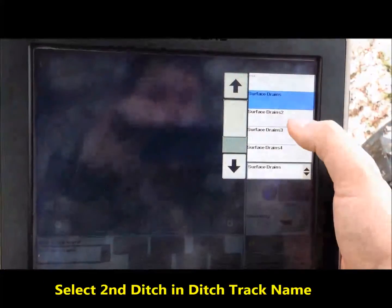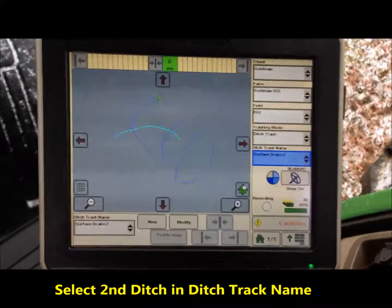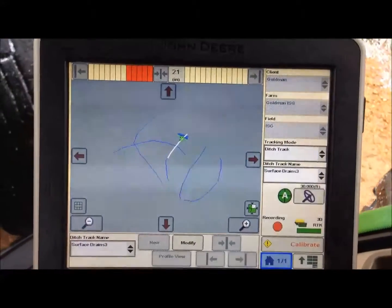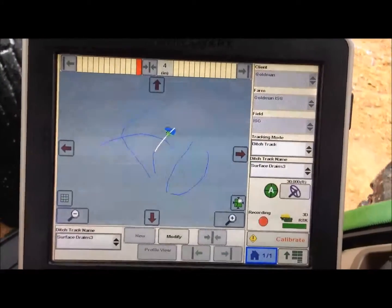Go to ditch track name, and in this case we want to go to surface drain number two. It shows up and illustrates the ditch, turning it blue. We have now found our second ditch.